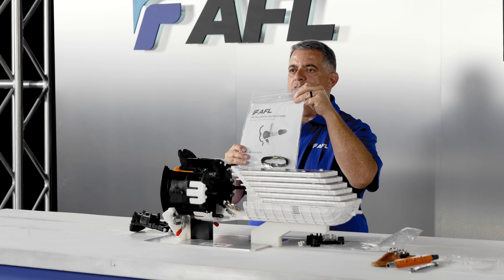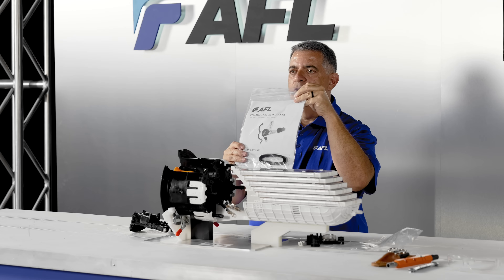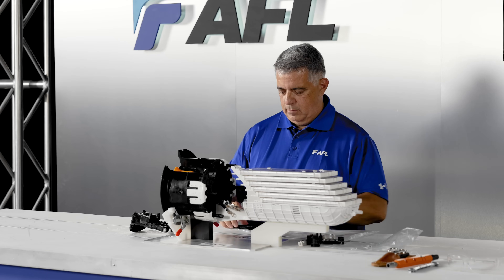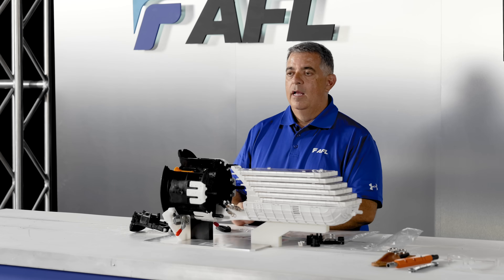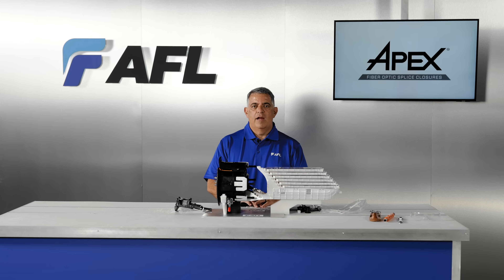The most up-to-date instruction manual is included with each APEX, and a version is also available on the corresponding APEX page of the AFL website. Velcro is included for securing fiber, cable, or tubes. A packet of APEX grease is included and needs to be applied each time the case is opened. These are the key components of APEX. APEX is designed so every piece in the closure is field replaceable if needed, to plan for the unexpected.